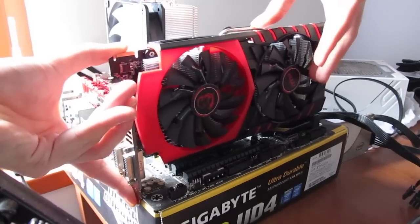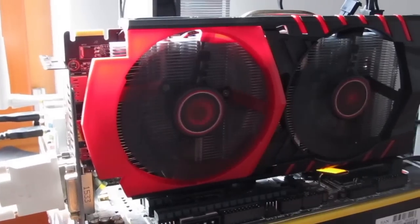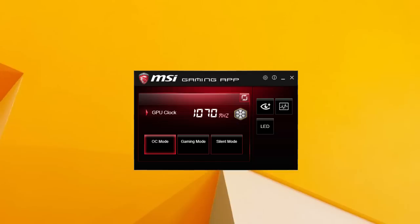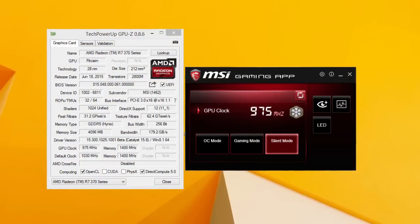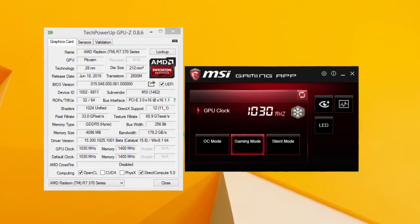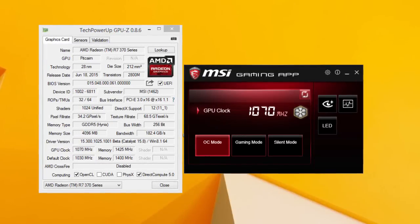We went in to check out the performance of this particular model, but before we start off with our testing I just want to make a quick glance over MSI's Gaming App. Since the Open Broadcaster software kept crashing with the Gaming App also running, I had to take screenshots instead. In this app you can switch between 3 different GPU clock profiles, from the silent profile at 975MHz where the card runs a bit cooler, all the way to OC mode at 1070MHz on the GPU clock speed.